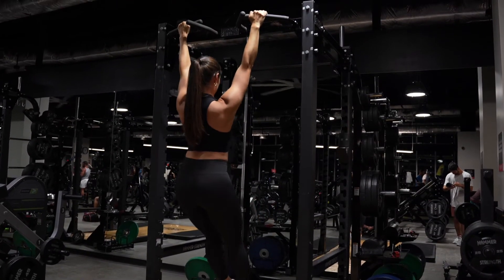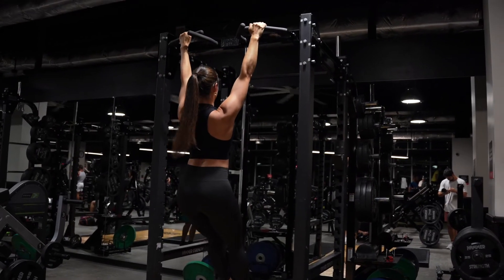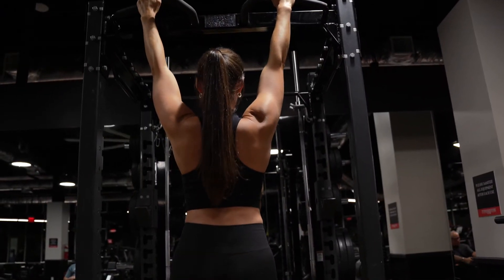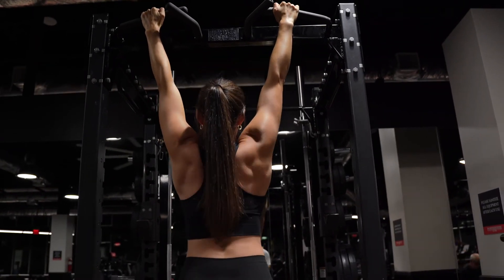To initiate the retraction, think about pulling your shoulder blades down and back. You can see that my shoulders pull away from my ears. This is going to train your scaps to get in a better position for pull-ups.